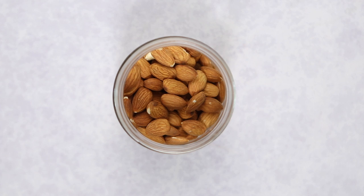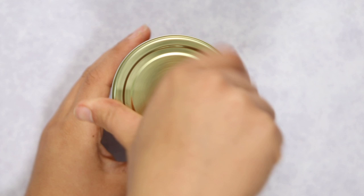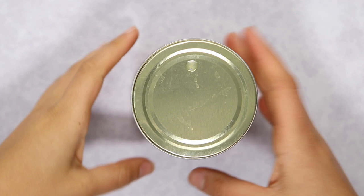The first step is to soak your almonds for at least four to six hours, but I typically do it overnight. Add your almonds to a glass jar or tupperware and cover them with enough filtered water. They're going to expand about one and a half times in size, so keep that in mind. Seal it and pop it in the fridge.